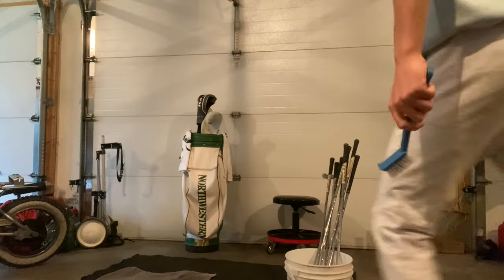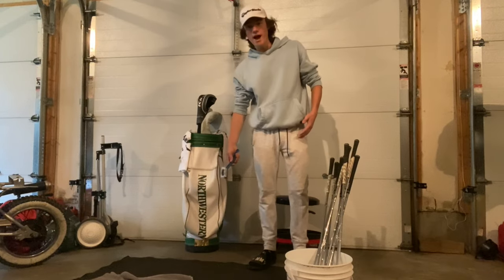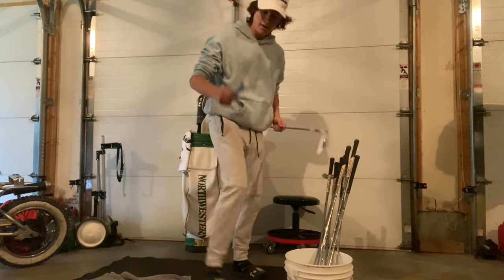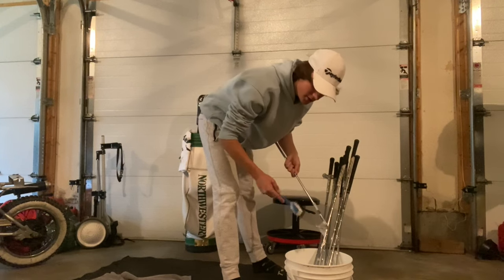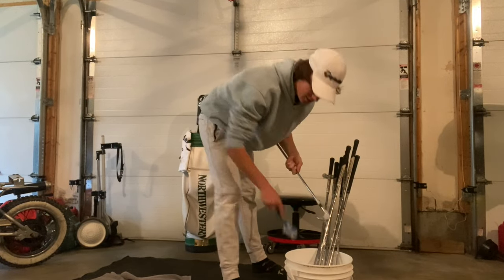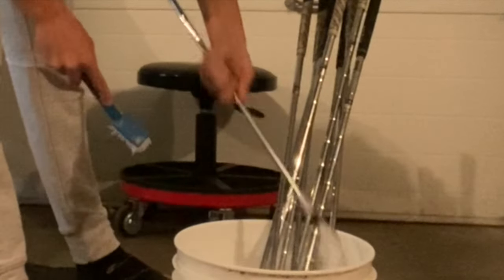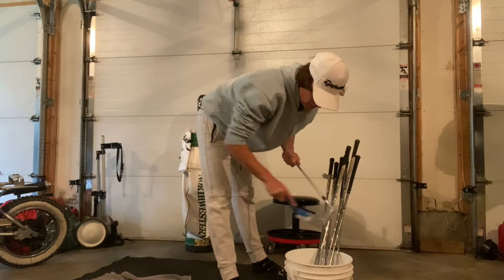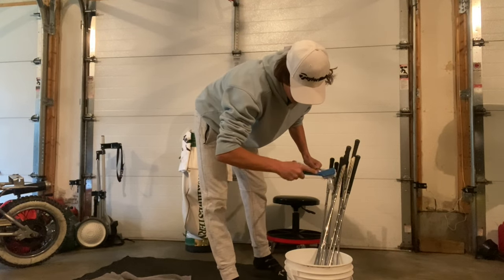After soaking for about 10 minutes, lay your clubs on a towel so they don't get scratched. Get a bit of soap on your soft bristle brush — avoid hard wire brushes as they can scratch your clubs. Go back and forth with the grooves; once the water gets brown and yellowy, dunk the brush in for clean water, then go against the grooves pressing firmly to get all the dirt and grime out. Do that a few times, then clean the bottom and back of the club too.